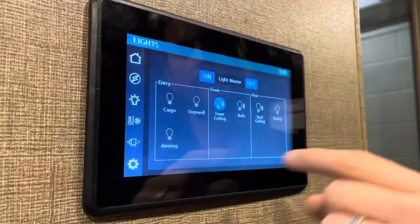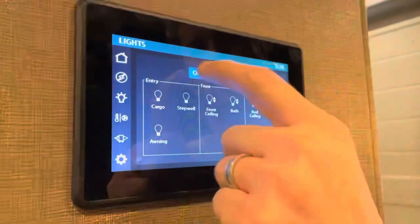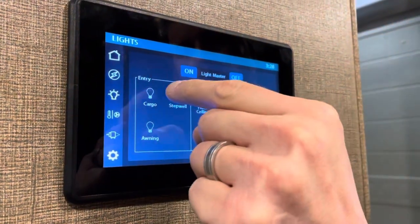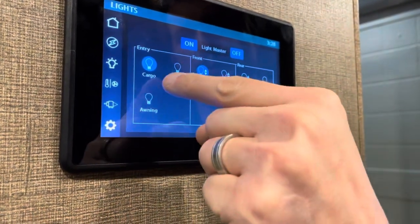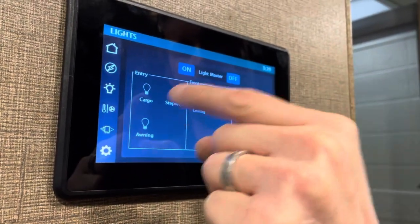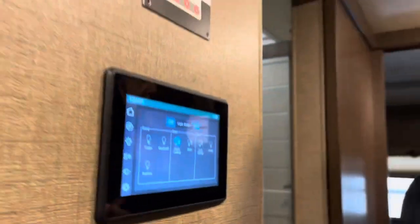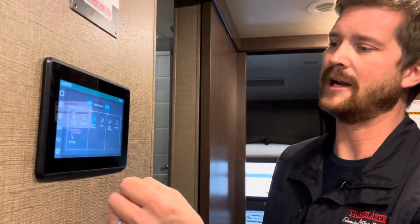For lighting, you've got individual light switches for all different lighting zones, or just your master on and off. The cargo bay lights for storage compartments can be turned on and off from here — remember that, because leaving cargo lights on with baggage doors closed is a common way people run down their batteries.